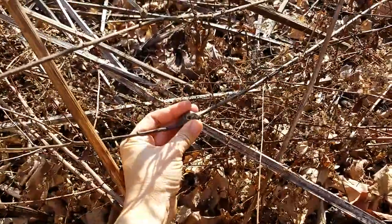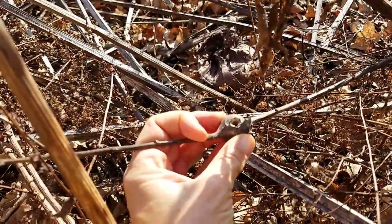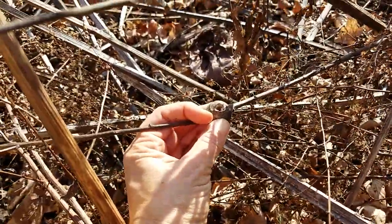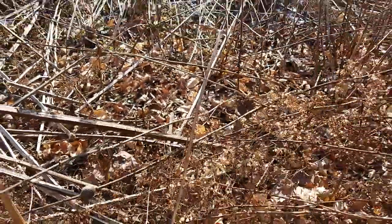And you can see right here one of these goldenrod galls — check that out! I think that one's from a midge that forms these balls on there, and it has already been eaten out by a chickadee or a downy woodpecker. I told you they're loving this zone.